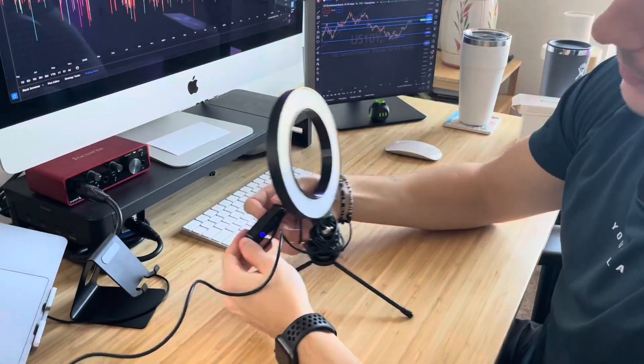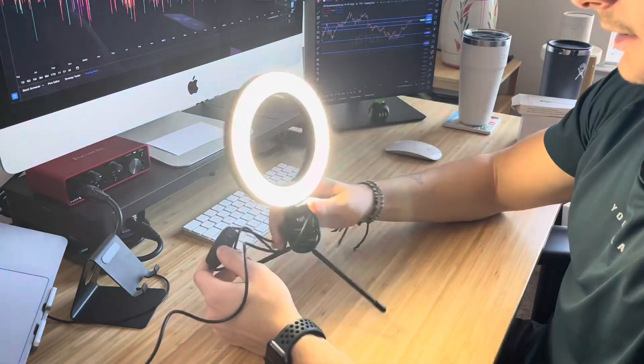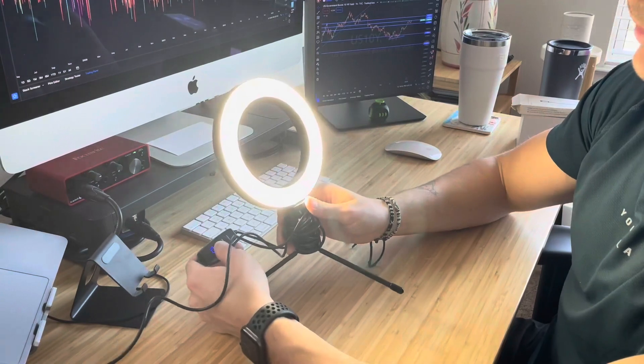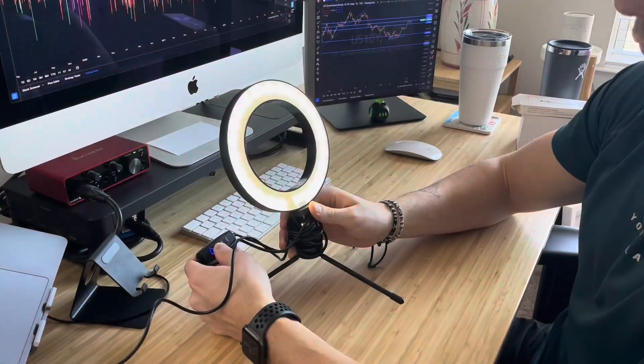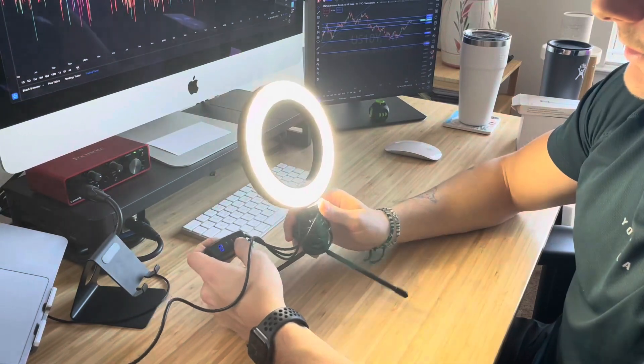Once you're connected, you're going to see a little bit of a blue light down here on the remote. Now it's on and it works quite well. If I want to decrease the brightness, the minus sign will do that all the way down. If I want to increase the brightness, the plus sign will do the trick and there it is to max brightness.